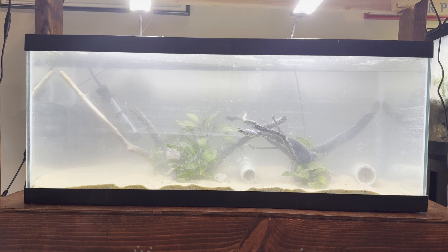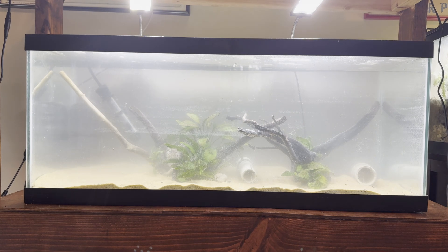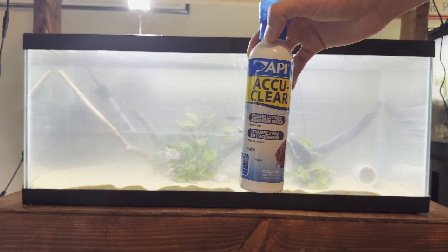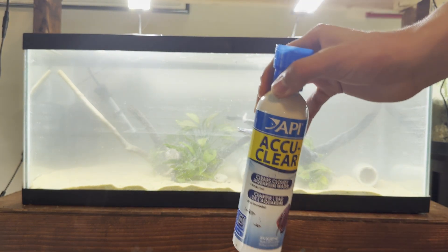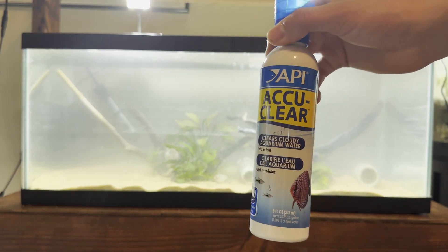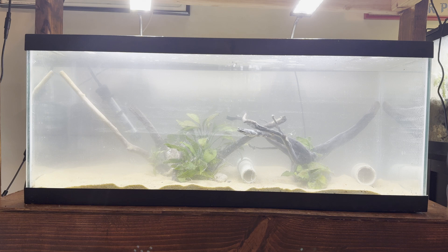The tank is now filled up and yes, it looks very cloudy. We need to first add our water conditioner, and then we can add some Acuclear to get the tank cleared up. What Acuclear does is bind all those sand particles together so they sink to the bottom where we can clean them out with a gravel vac, and the filter can filter them out as well. This should take a couple hours and the tank should be quite clear.